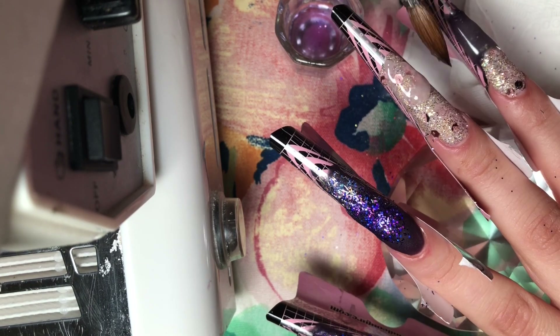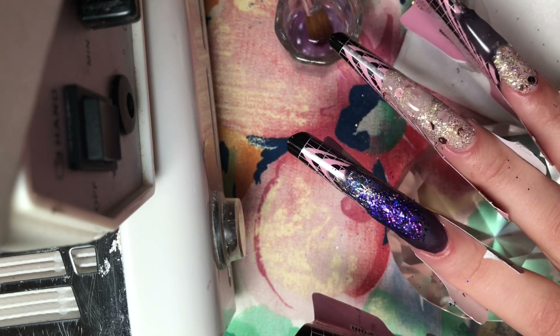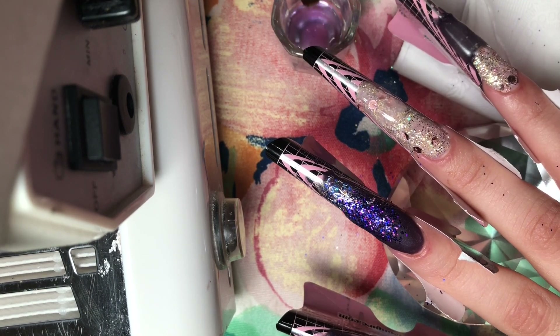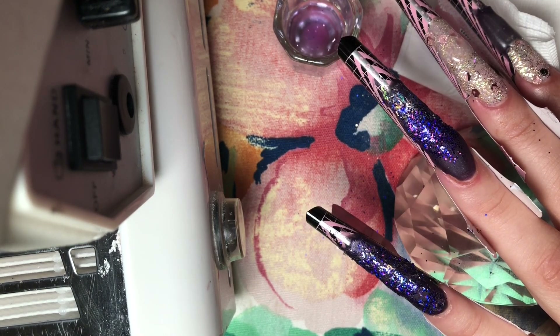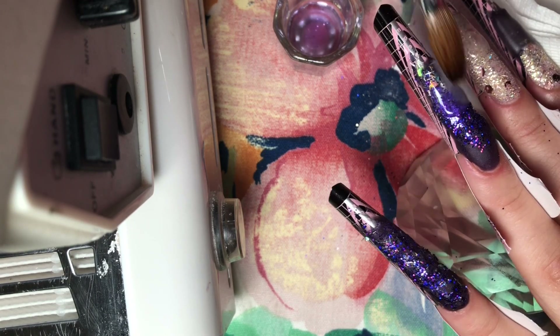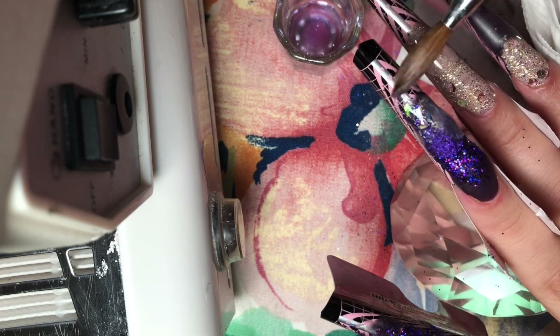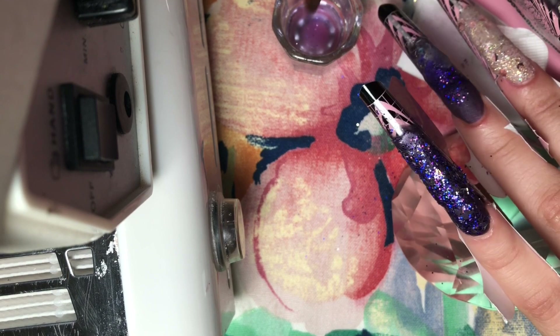I'm adding a bead of acrylic right in the middle of the nail and working it towards the tip — I'll do this on all of the nails. Again, a bead a little bit above the middle part of the nail and working it up towards the tip. Really light motions — you don't want to pull your brush; you want to pat it or stroke it in feather-like motions.